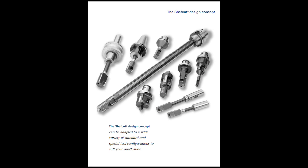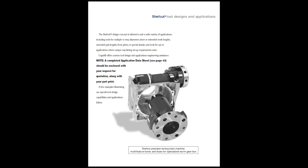We also have special tools that are made specifically for your application, and we have many tools that can do multiple operations and can also eliminate many secondary operations like grinding, honing and multiple reaming and boring.